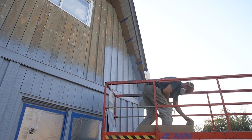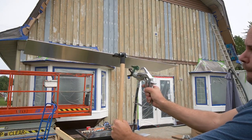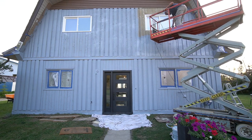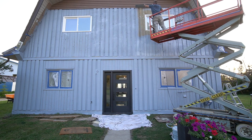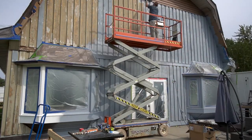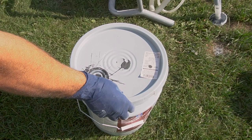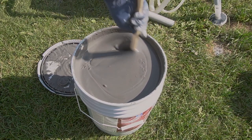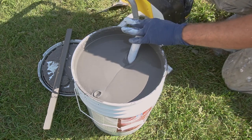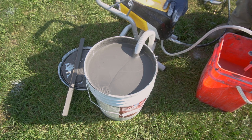For other areas we wanted to protect, particularly the siding at the top of the house we weren't painting, we used a paint shield from our local Sherwin-Williams for about $30 — it did a really good job of protecting those surfaces. We'll include a link for this shield on Amazon. The primer dried very quickly but we still waited until the next day to start our first coat of the new color, Iron Ore by Sherwin-Williams. Prepping the paint sprayer for paint is exactly the same process as for primer.